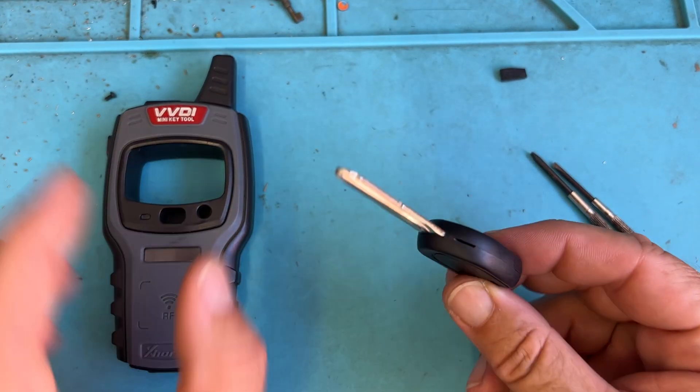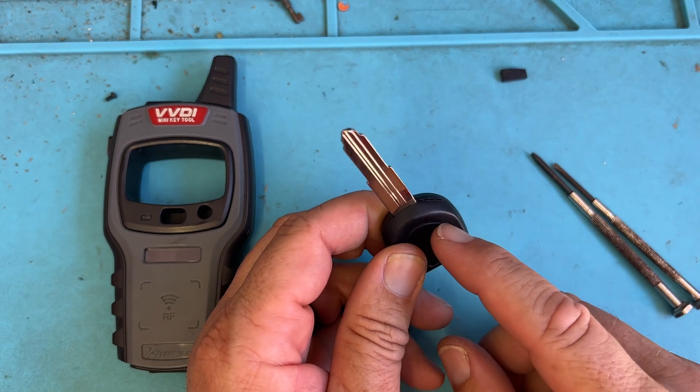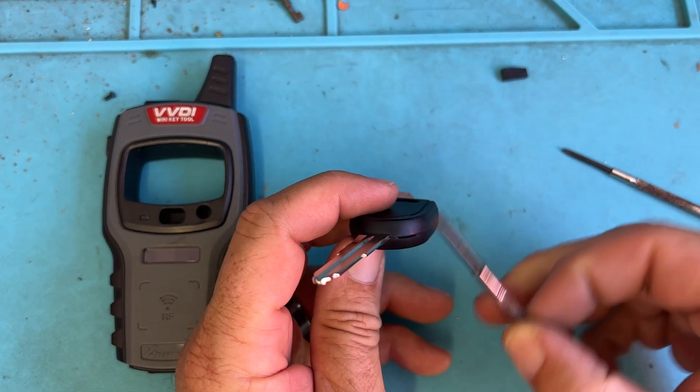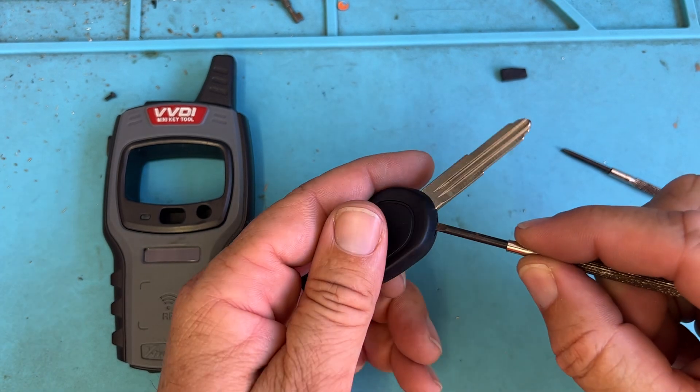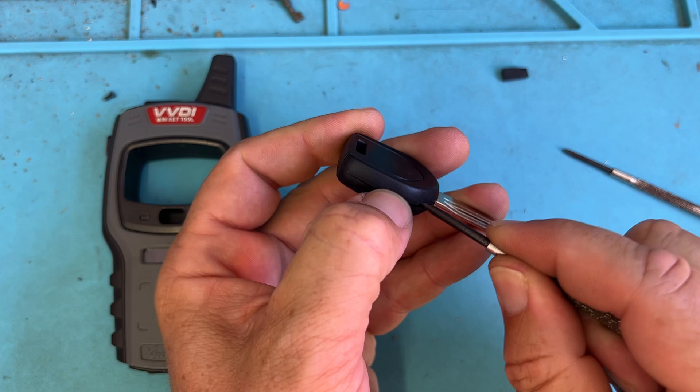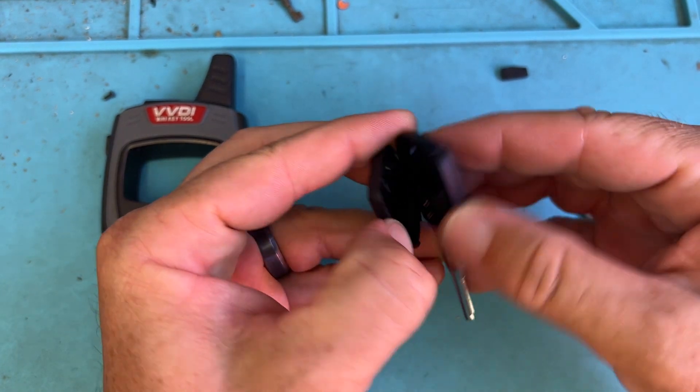This is going to be an MIT key 900. We're going to notice that we have a slot here, so we can open it. I'm going to be gentle — you don't want to split it and damage it. Open like so, stick a fingernail on there.